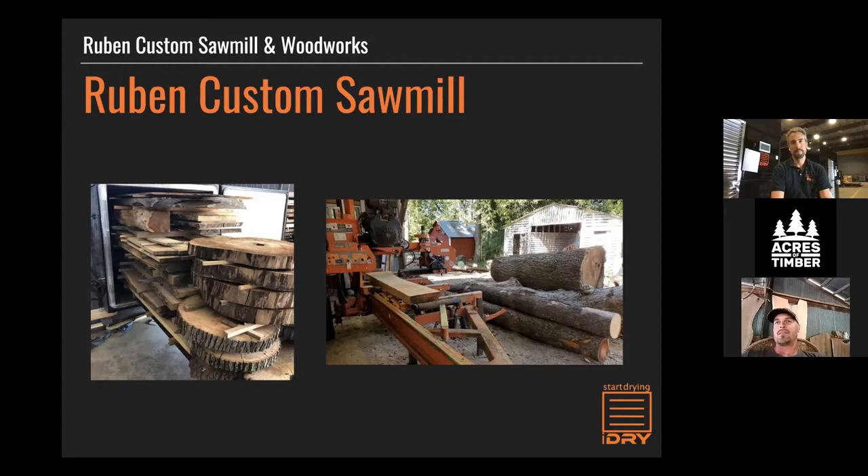In 2018, I found somebody who had an iDry — Small Town Hardwoods in Michigan. I just called this guy one day and said, hey, how does this thing work? Is it that good? He said, oh yeah, and explained how it works. After that conversation I went on the iDry website and started researching more. Based on what he was telling me, it was the way to go. At that point I started thinking about buying a kiln, but the problem was I had just started in business and didn't really have any savings or credit. So at that time it wasn't feasible.